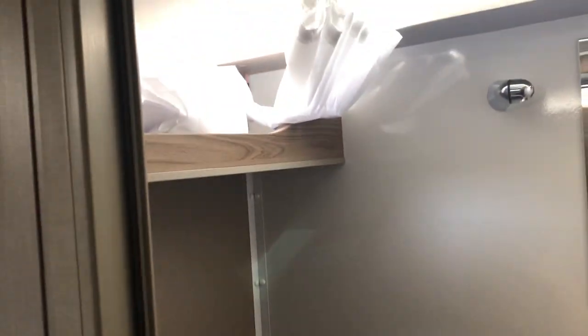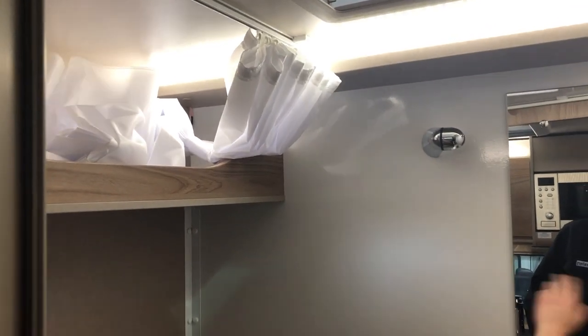Up at the top we have the shower curtain, so if you do happen to be having a shower in here just pull that around — it stops water coming out of the door and getting all over the motorhome.